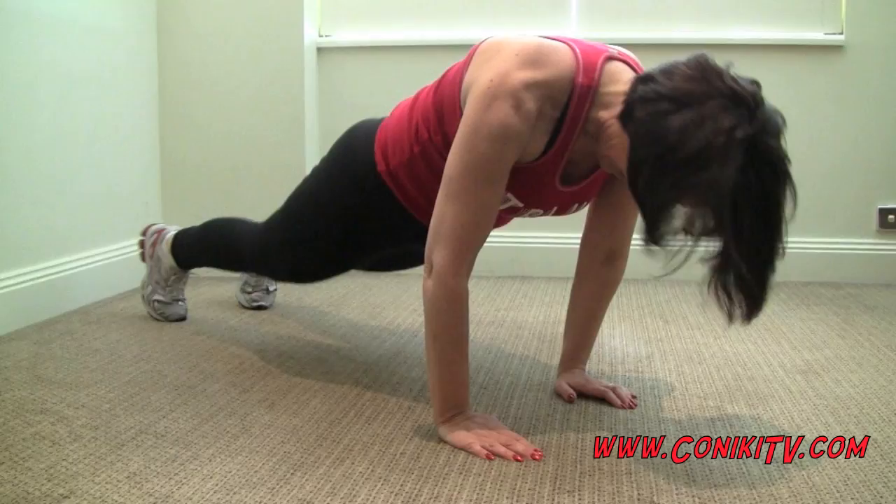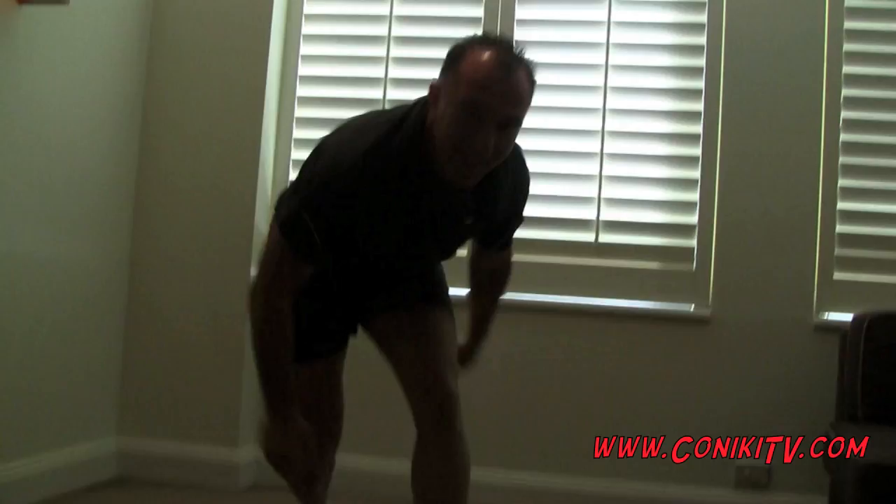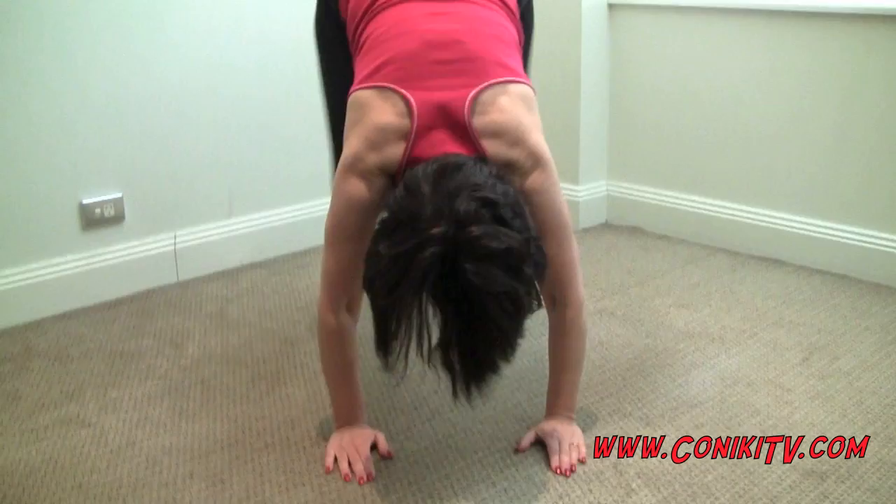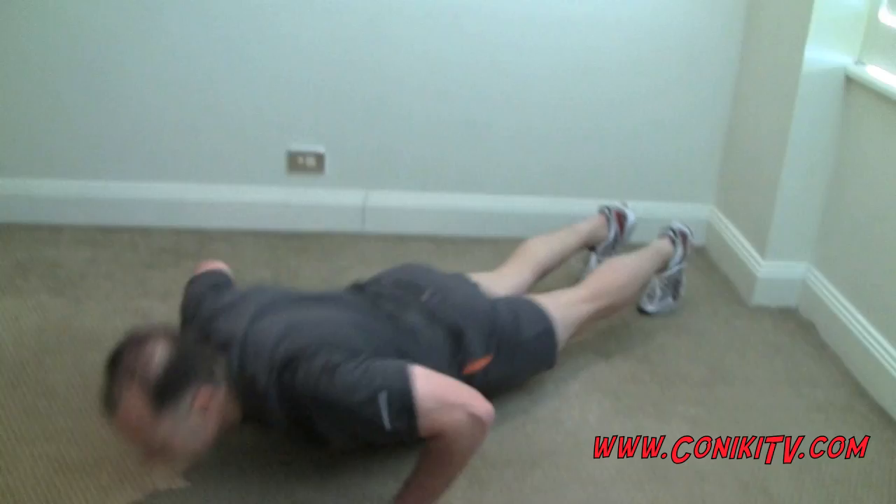Okay, hit it — one, two, three, let's go, two, let's go. Two reps.